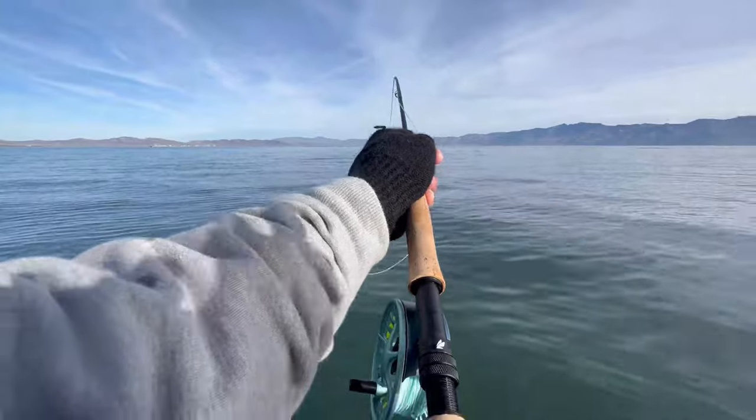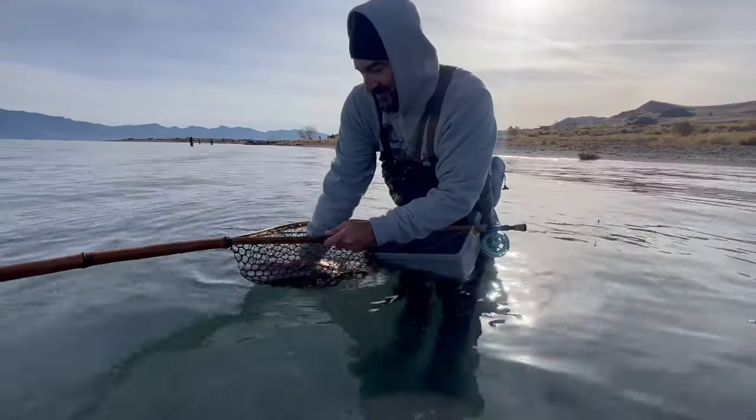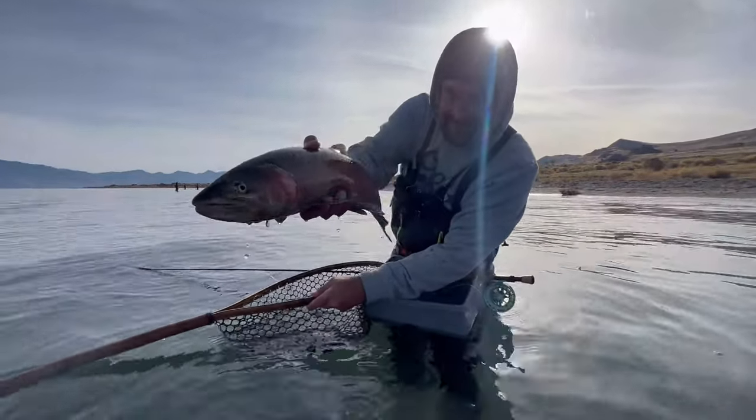Hello there — thank you for clicking that join button. I appreciate you considering being part of this fly fishing club. Some of the perks: first, you get to see all the long-format videos I upload before anyone else does on YouTube — exclusive sneak peeks of fishing trips, tutorials, whatever it might be. I'm also going to make exclusive content just for you, not seen anywhere else on YouTube. Your comments and questions on those videos will get top priority.